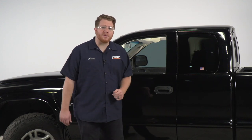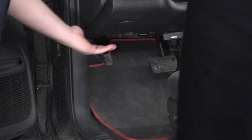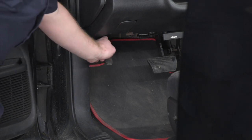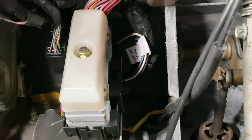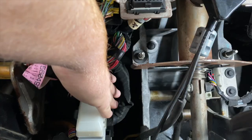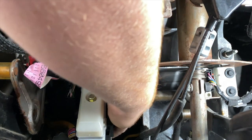Dodge makes this installation really easy. On their Dakotas they have a pre-wired plug underneath the dash where our brake controller can just plug into. Our plug is located underneath our dash on the left side. If we follow our emergency brake all the way up, we're going to find a bundle of wires and we'll find our four-pin adapter which is labeled 'electric brake.' This plug is clipped in above this box, so we're just going to go ahead and unclip it.